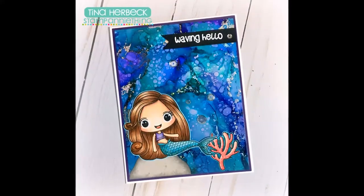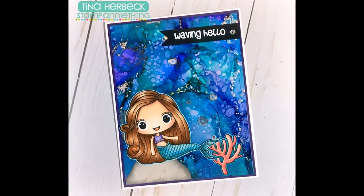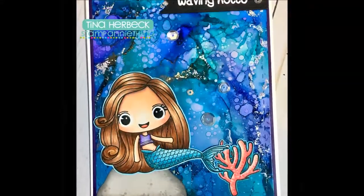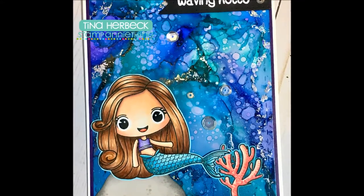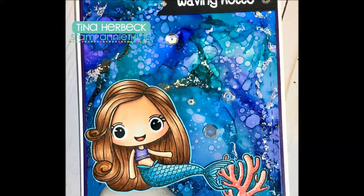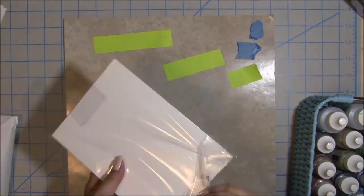Hey there crafty friends, it's Tina from the Scrap and Wrap It blog. Today I have this cute little mermaid card to share with you. I made it using alcohol inks and Copic coloring, and I'm going to show you how I created this card, as well as share some other mermaid cards I created in hopes of sending some out to some of you.